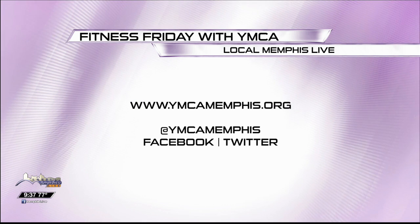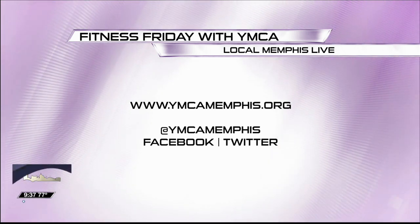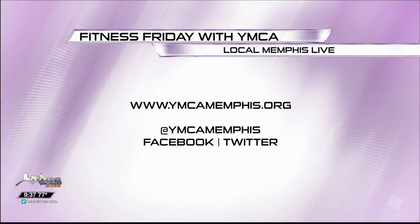The Fourth of July fireworks for Millington is actually on the third — Tuesday night, July the third — gates open at four o'clock at USA Stadium. You can find that information and Lizzie's food swap tips at ymcamemphis.org. You can also follow them on Facebook and Twitter. Thank you so much for joining us, Chief and Lizzie. Eat the watermelon, not the M&M's — we're back after the break.